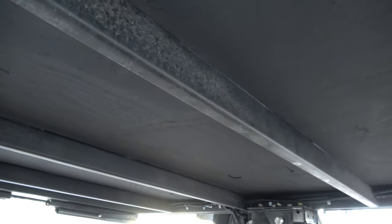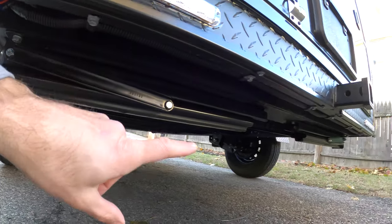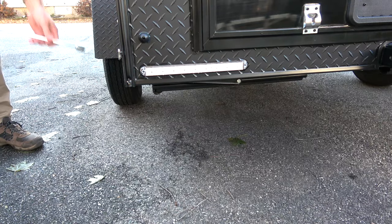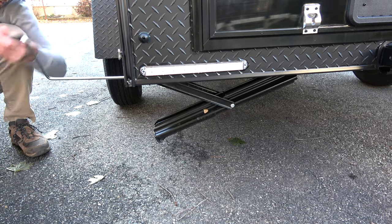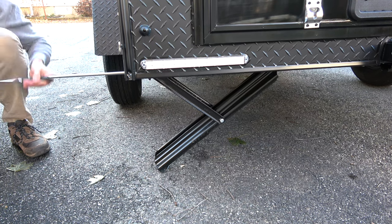Moving to the rear of the trailer, we'll look at the BAL leveling jacks. There's a leveling jack on each side of the camper, both mounted to the steel frame. They are very easy to move up and down and allow you to level out the camper or just create more security when you're parked. The tool to move them up and down is provided by Escapade Campers, so it's really easy to use and convenient.